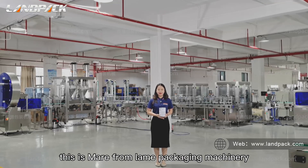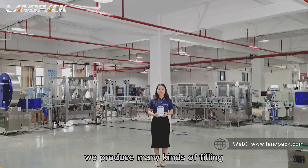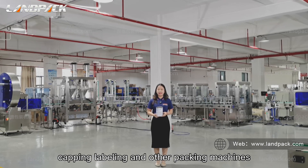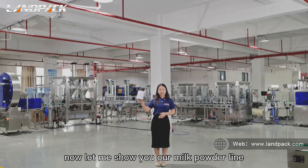Hello friends, this is Meryl from Land Packaging Machinery. We are manufacturing — we produce many kinds of filling, capping, labeling and other packing machines. Now let me show you our milk powder line.